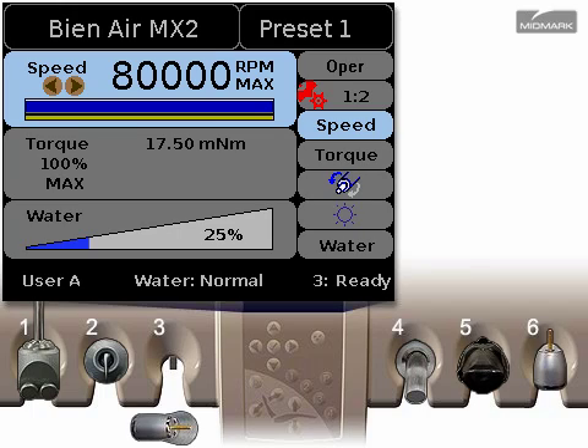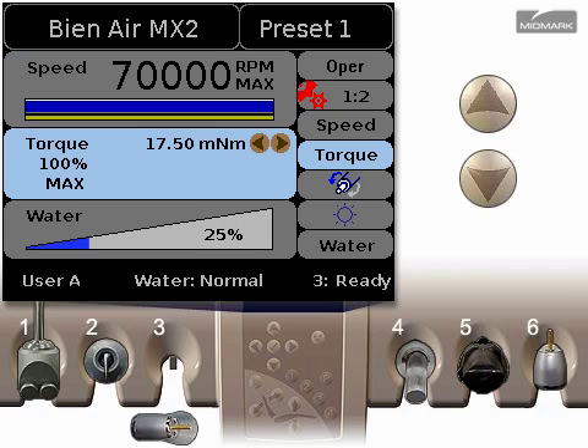The speed control adjusts the handpiece's maximum RPM. Use the left and right arrows to adjust the speed. Press the down arrow to continue to the next control setting.